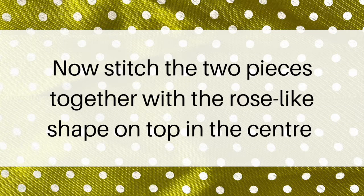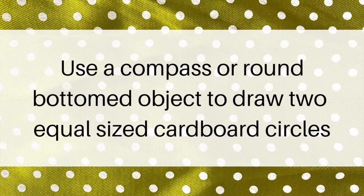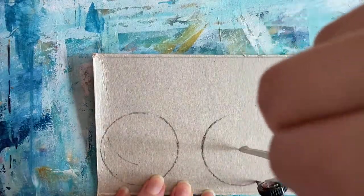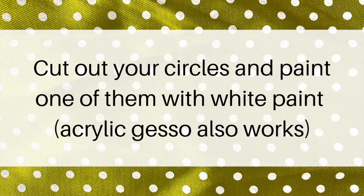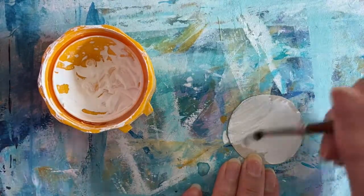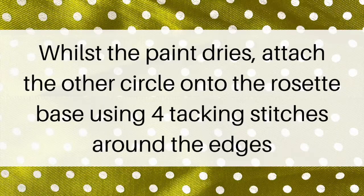Now stitch the two pieces together with the rose-like shape on top in the centre. Use a compass or round-bottomed object to draw two equal-sized cardboard circles, then cut them out and paint one of them with white paint — acrylic gesso also works. Once the paint dries, attach the other circle to the rosette base using four tacking stitches around the edges.